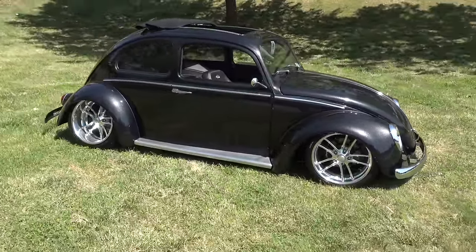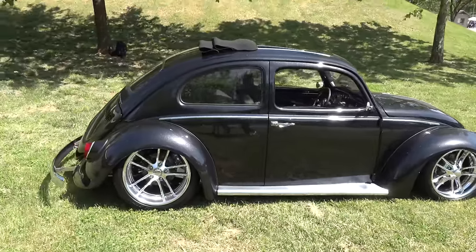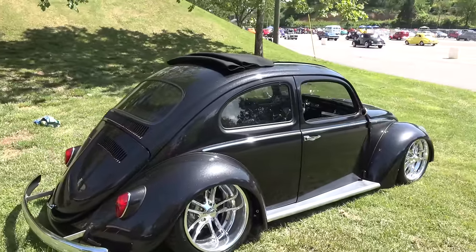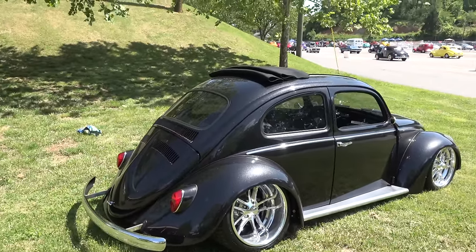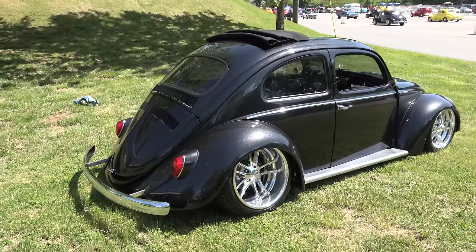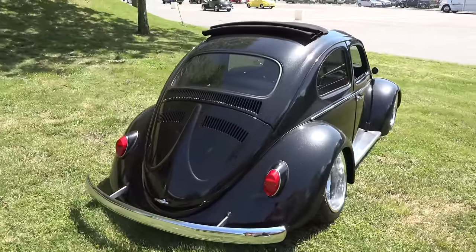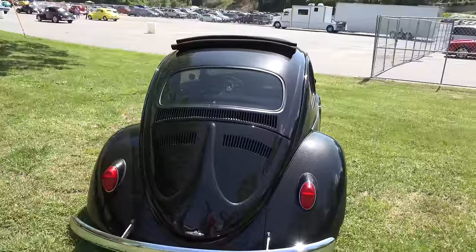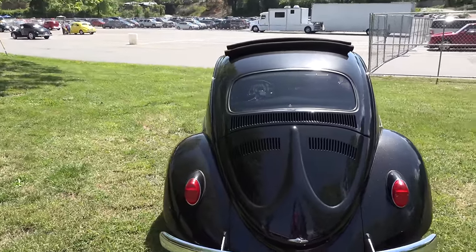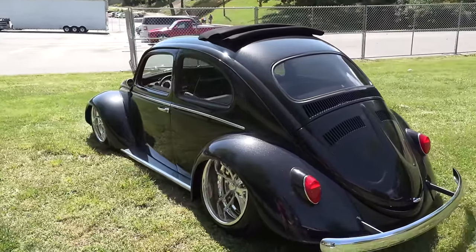We've got 18-by-10s on the back, billet specialist 17-by-7s on the front, Wilwood racing brakes, and manufactured bumper brackets — all polished aluminum, sanded and polished by me and my father-in-law. Those fenders are wider but they don't look like they're wider; you guys kept the form and the shape. They're actually fiberglass from a guy in Car Craft magazine. We had the running boards custom-made to make them wider so the fenders didn't look like they were just blowing out by themselves.